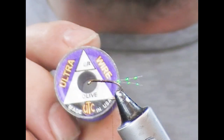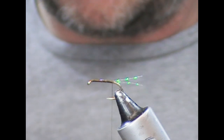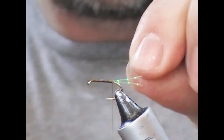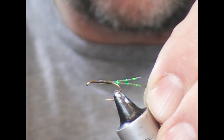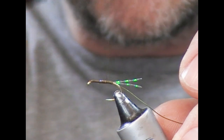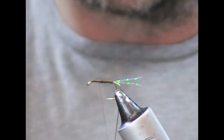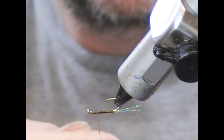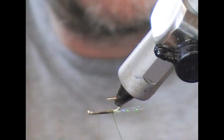For the body I'm going to use UTC ultrawire in olive. I'll take a strand of wire and put it underneath, matching the cut end roughly with where I want my thorax to be. Once it's in place, I'll wrap backwards to where my tail started, then come forwards making a nice smooth underbody until I get to the thorax point. Next, we're going to wrap the wire — I'll flip the hook again because I find it easier to wrap that way, and once you get the first turns touching, the rest should follow.